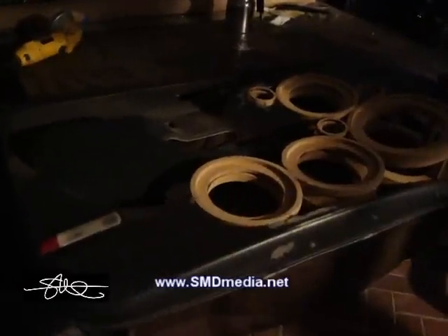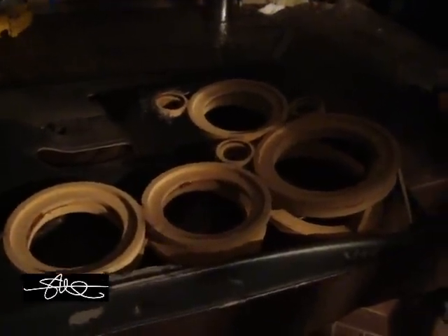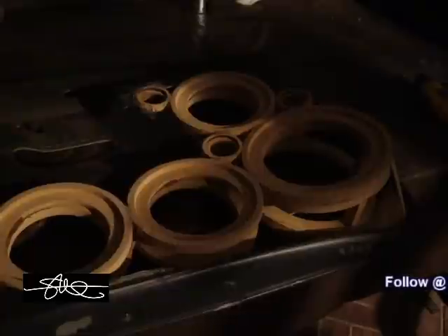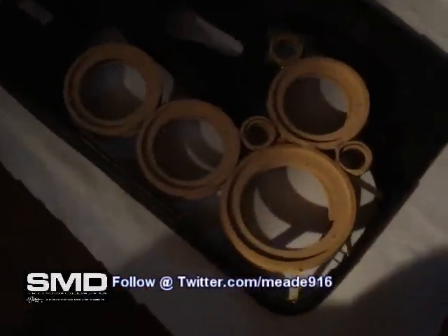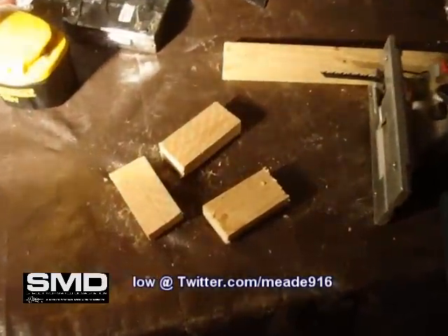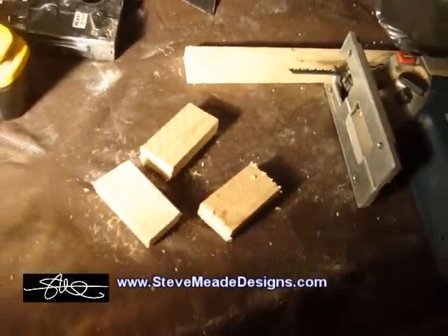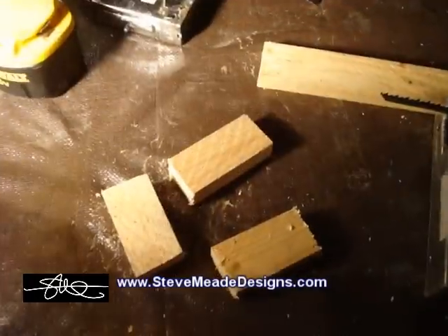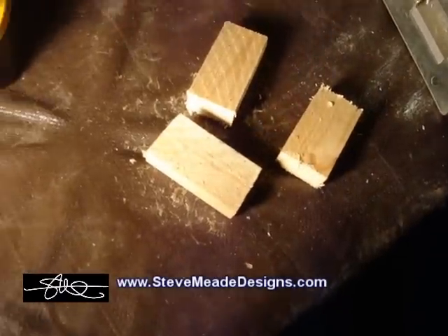Like I said in the last video, the sucky part about doing this is everything you do, you get to do it twice and then in the opposite direction. A couple of 1x2 boards — those are going to be used to hold the tweeter pods in, because there's really nothing else to mount them to. We'll see how this works.